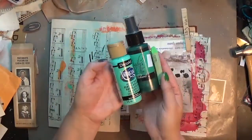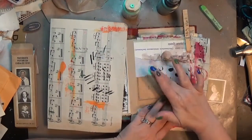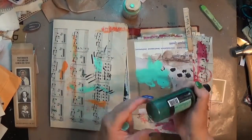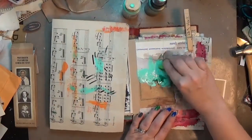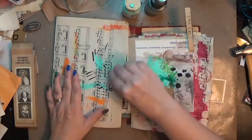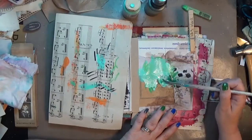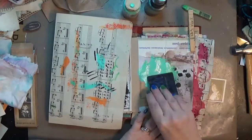For my hundred-day project, I am using one of those photo booth pictures from Tim Holtz — I really love those and I'd already picked one out. You can see that this journal page already had a bunch of stuff in the background: papers I'd altered before I put it in the journal, some collage-type things and dots. I was kind of fortunate that all that was already there.